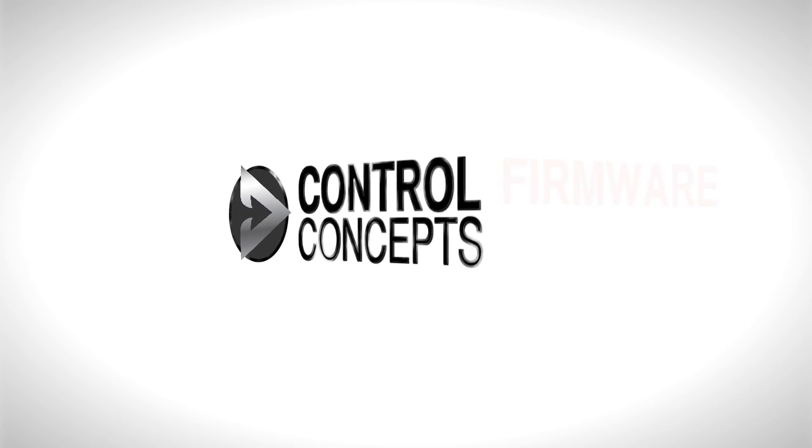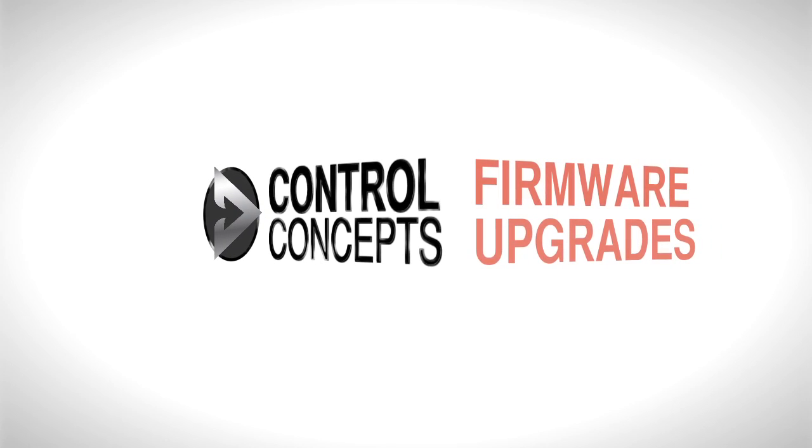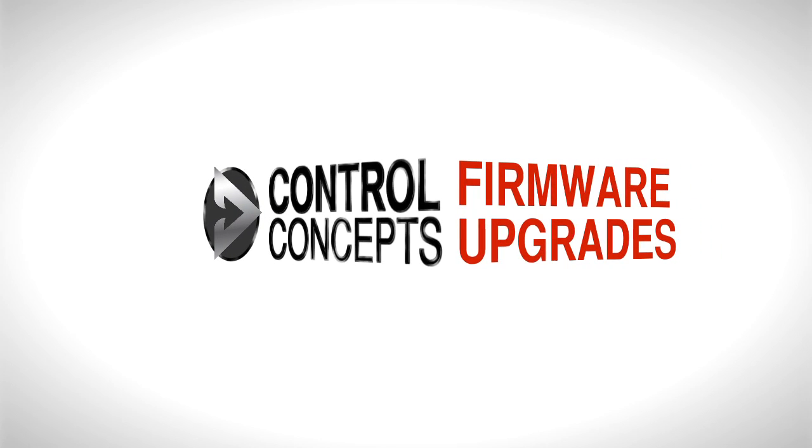Welcome! In this video we will cover firmware upgrades for Fusion and Compact Fusion SCR power controllers.